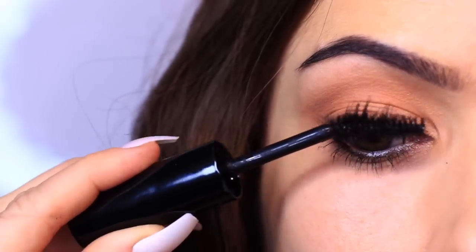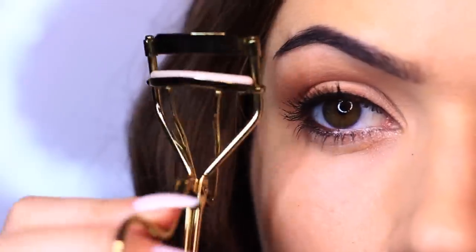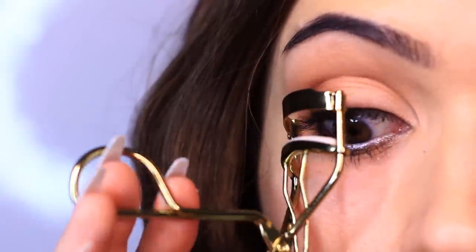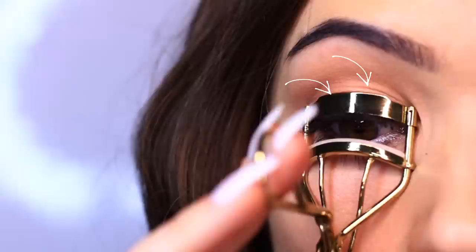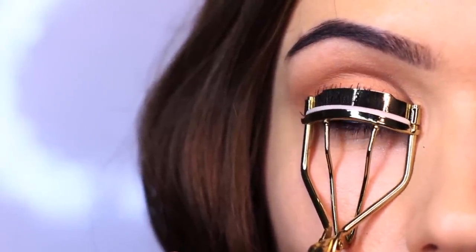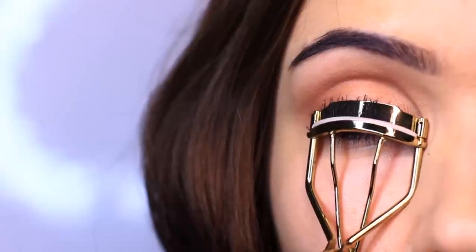Now I'm going to curl my eyelashes, first making sure they are nice and dry and still soft so they don't crack and break. I open the curler as wide as possible, lay it on the outer edge of my cheek, and feed the lashes inwards as I look down in a mirror. The worst thing to do is come at your eye directly with the curler. I slightly press it against the lid to tilt those lashes upwards, getting close to the lash line. The longer you hold it, the longer it holds.